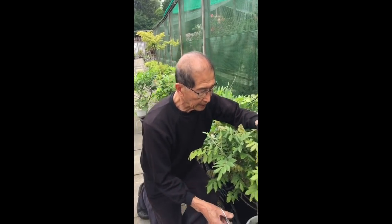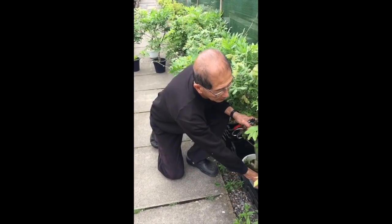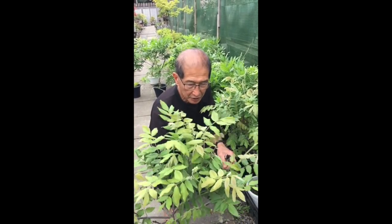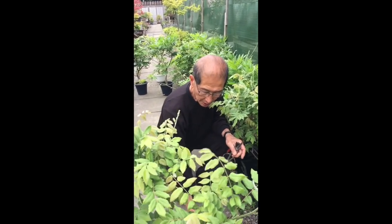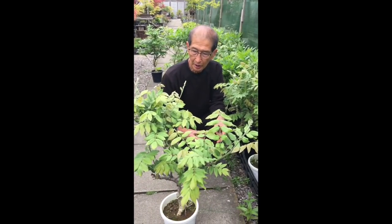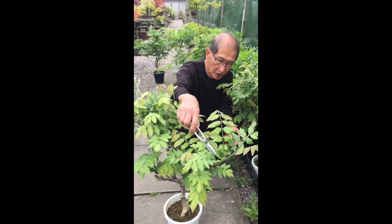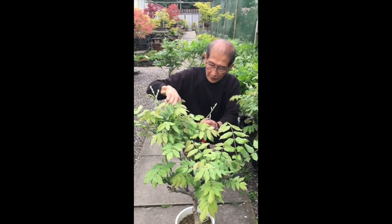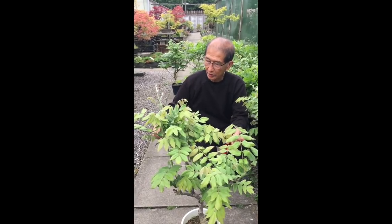Growing wisterias: in the summer, the wisterias can be soaked in water. In fact, many people still do that — they soak it in a shallow tray or basin of water so that it doesn't dry out. This just prevents the tree from drying out and getting desiccated, because they produce such a lot of leaf that they do get dried out very easily.